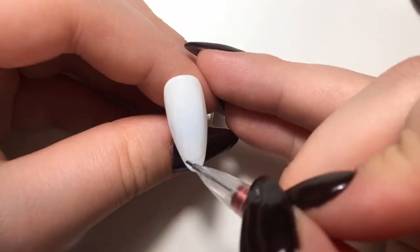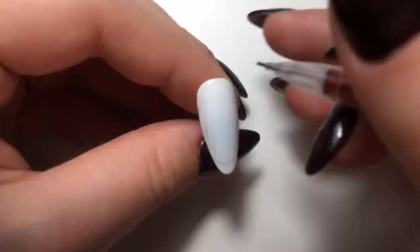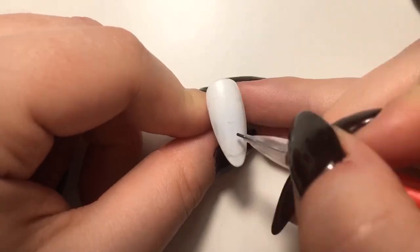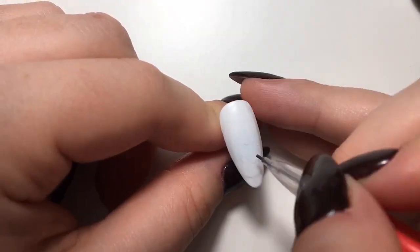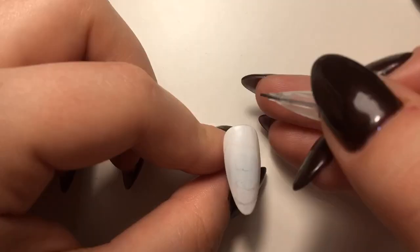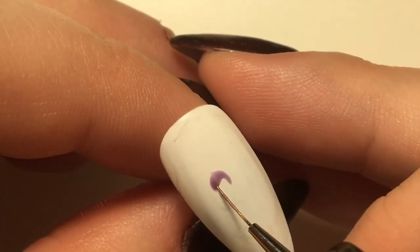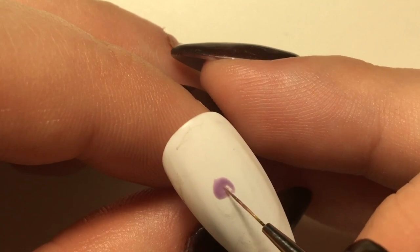Then I'm going in with a pencil and just roughly sketching out the character. This one is going to be Mrs. Potts. I always find it easier to do this because if you go straight in with the gel, it's just so easy to not get the proportions right and things like that, so always go with the pencil first.